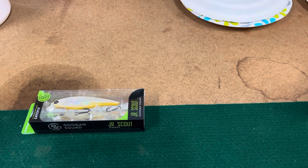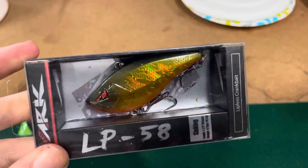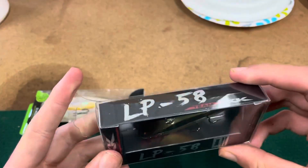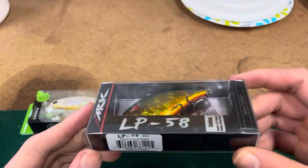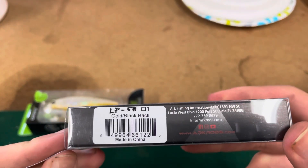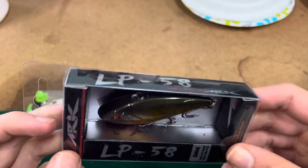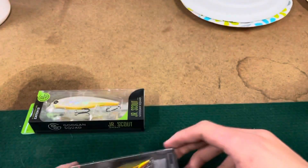The second one is a Team Arc lipless crankbait. We got a gold-colored lipless crankbait — it doesn't specify the color on the card, but it's coming in at $7.99. I use crankbaits a lot, so this is great. The color is gold slash black back, so the back's black and the body's gold. Pretty cool lure.